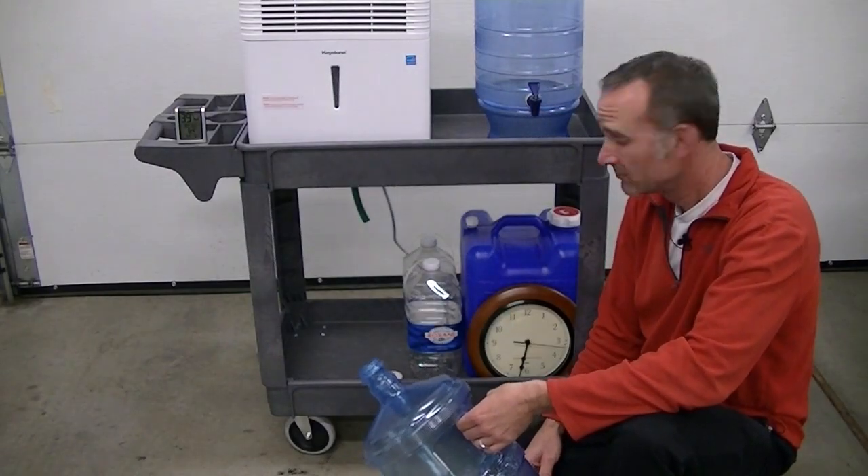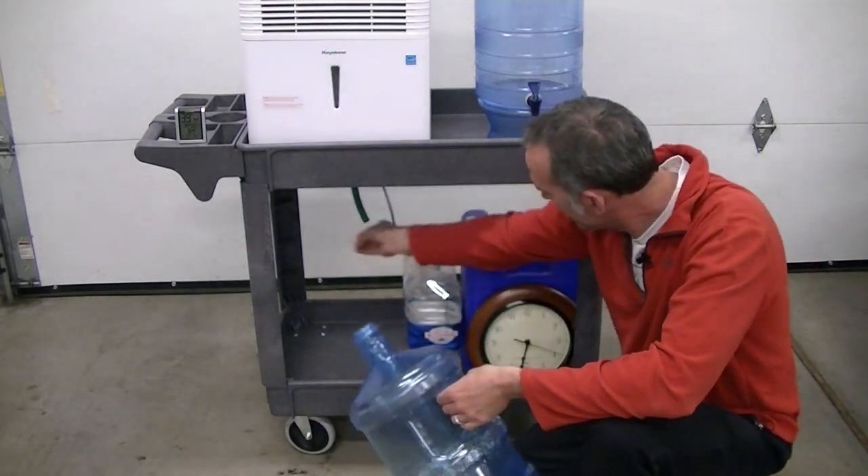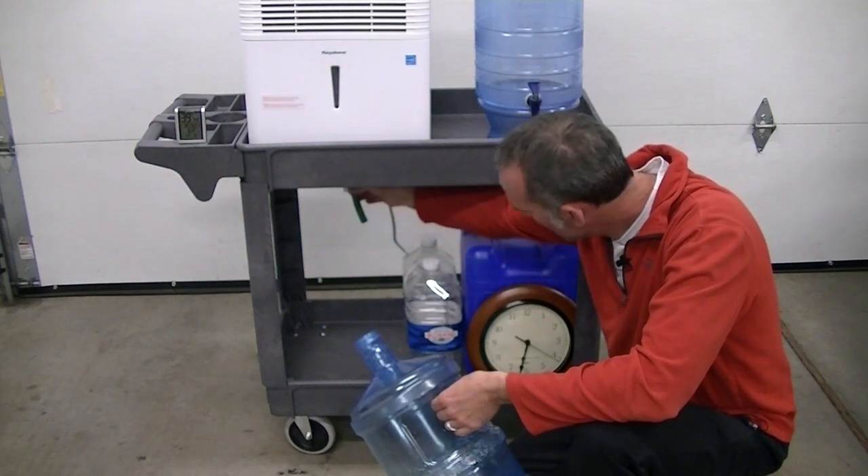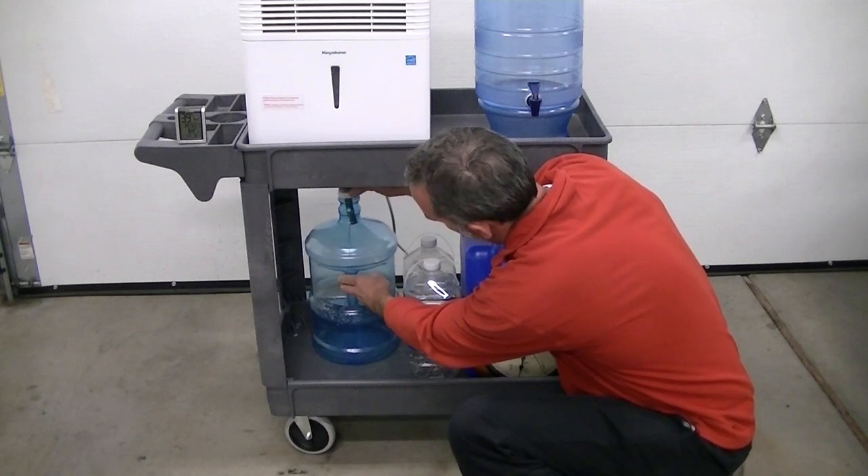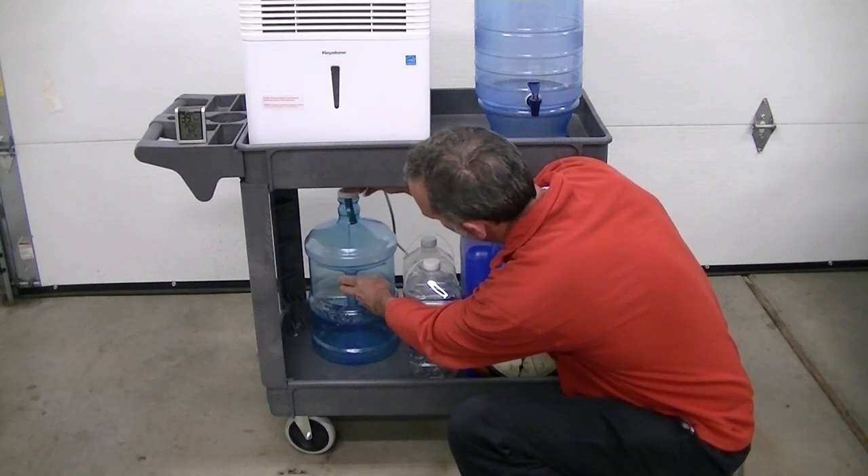Simple enough. Let's grab our cap, run it back up over the hose, thread it back on top of the bottle, and we'll be ready for next time.